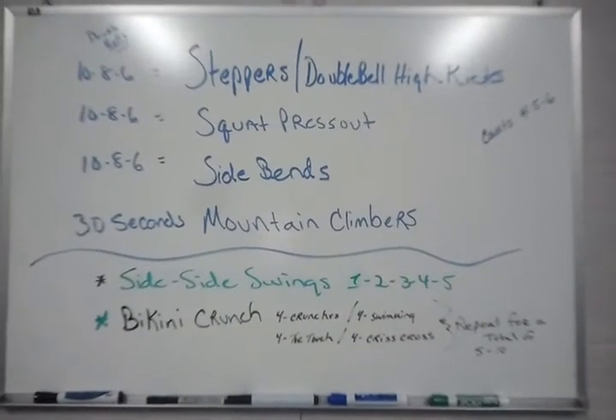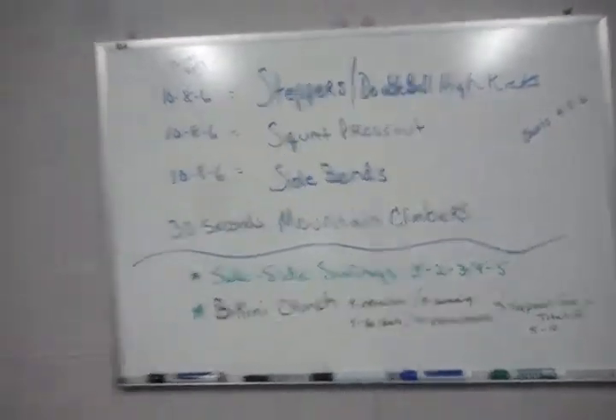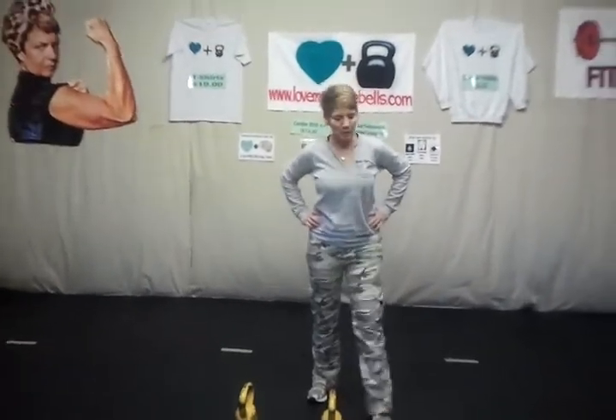Alright, this is our workout for March 25th. Hello there, welcome back.